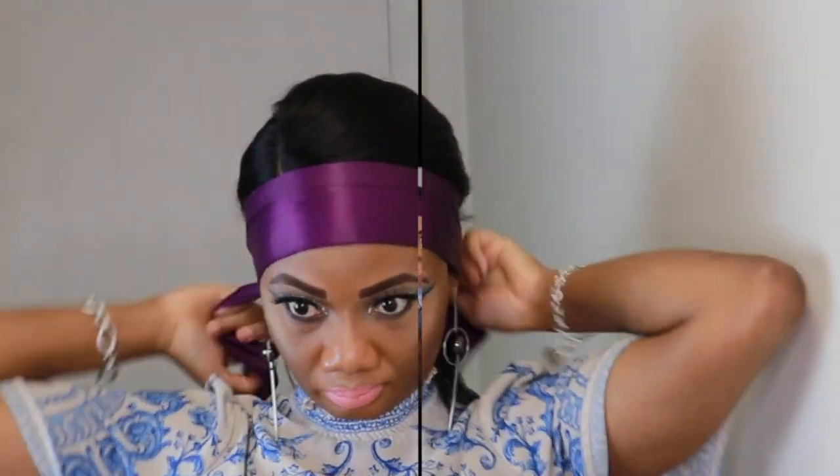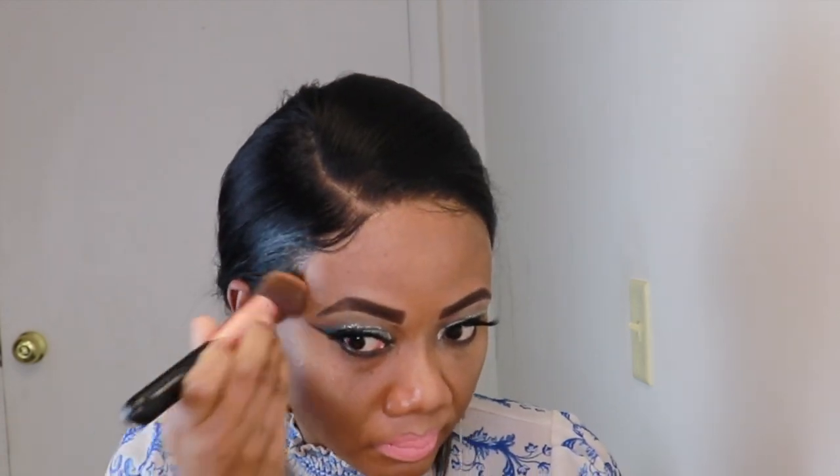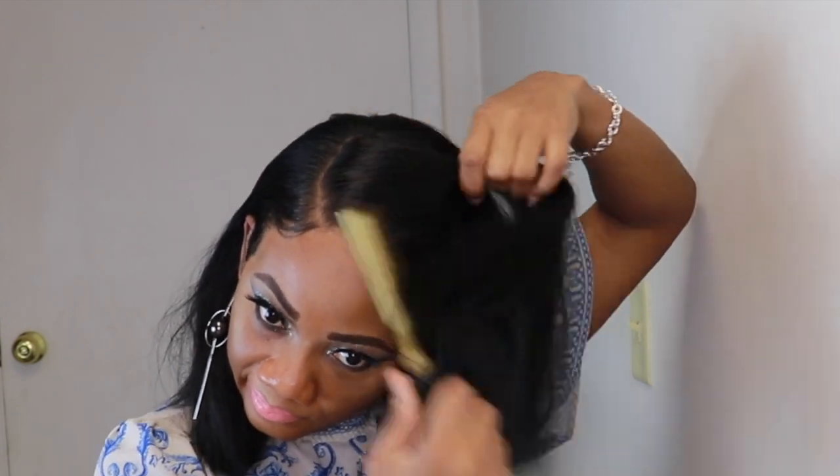I'll tie the hairline so my adult swoop swoop can be perfectly laid, and add some heat. Now I'll go in and add some powder to the hairline and the parting space.